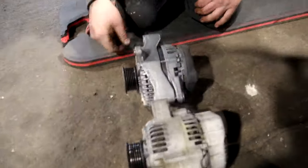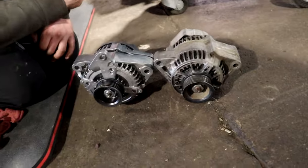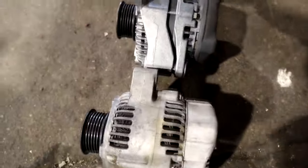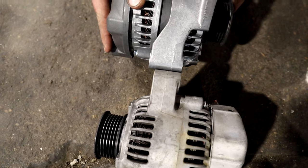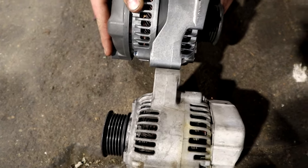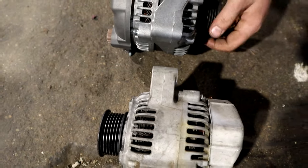So you guys can see here the actual bolt pattern is the same. The issue comes down to thickness — this guy versus this guy. You can really see the difference there. We'll measure it and I will add some stuff in right here of how much we took off.